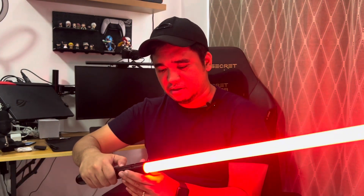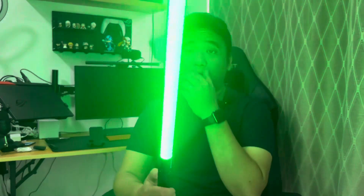Oh my goodness, yes! So this is a red lightsaber — did you see the effects? Let me try it again. Oh, that's a clash sound. Okay, this is the green one. So you have to press it twice — this is the blue one.